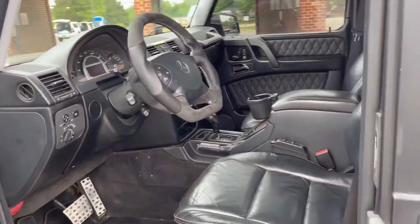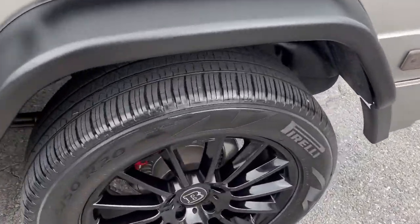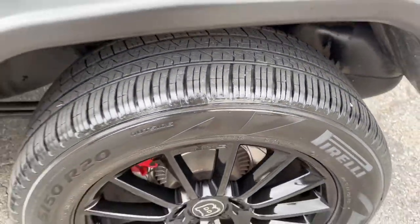A couple lights on the dash for some light bulbs, but we're getting ready to roll it through service and inspection right now, so we should be able to take care of those.